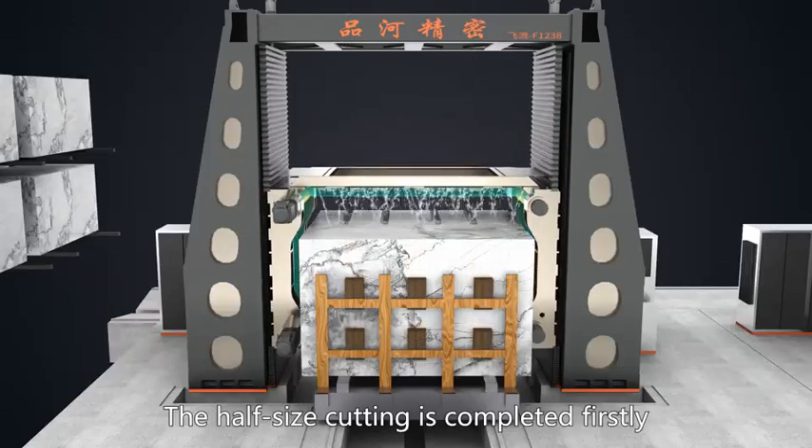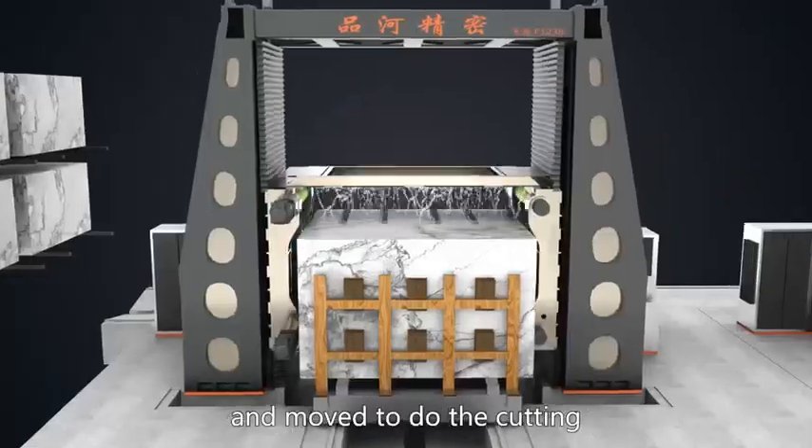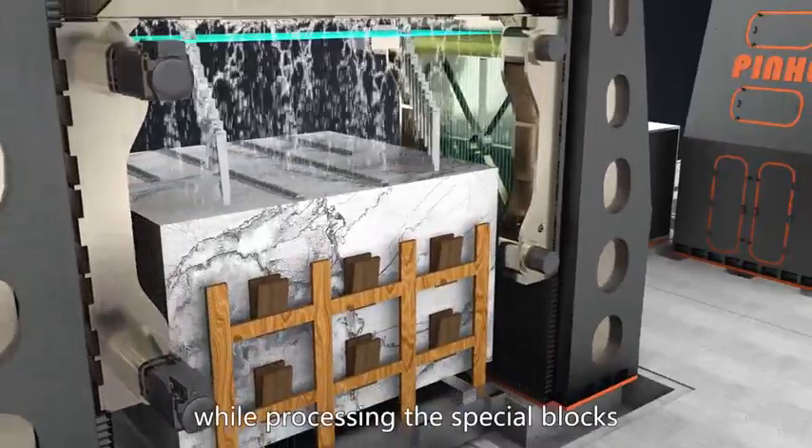The half-size cutting is completed first, then the other half is reinforced and moved for cutting. This reduces the risk of cutting while processing special blocks.